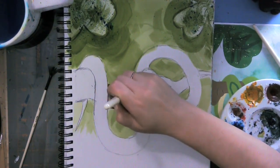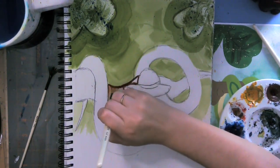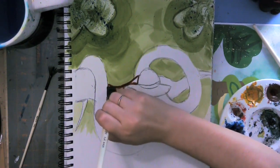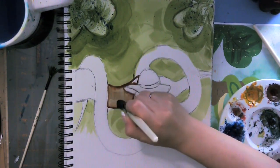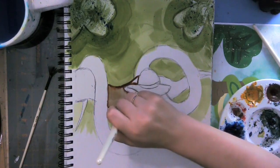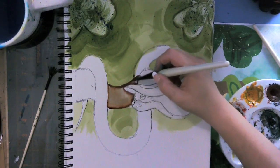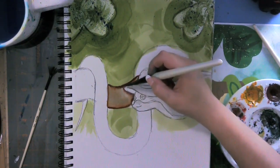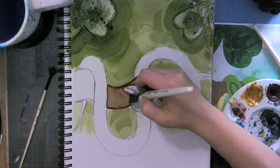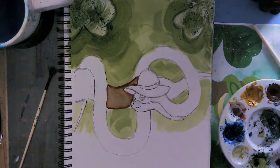I'm thinning out my outline here. I don't want my outline to be super dark, so I'm literally thinning it out with my brush. You decide how you want your outline — it does not have to look like mine. You don't even need an outline if you don't want one. I really want that cute cartoony look today, so I'm going for it.